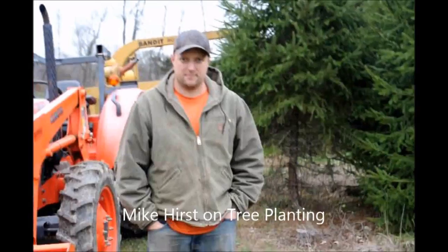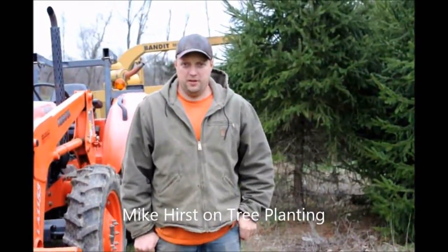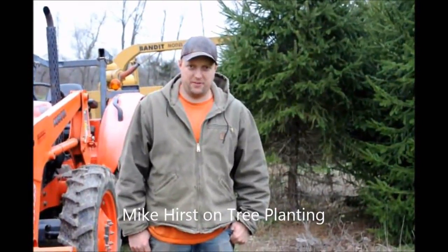Highland Hill Farm presents. My name is Mike. I'm at Highland Hill Farm, at the Cut Your Own Tree section of the farm.